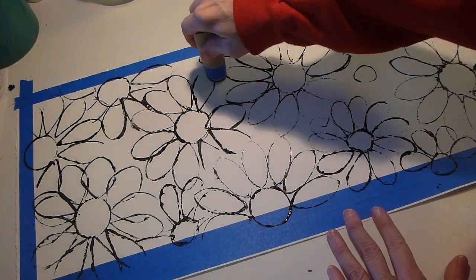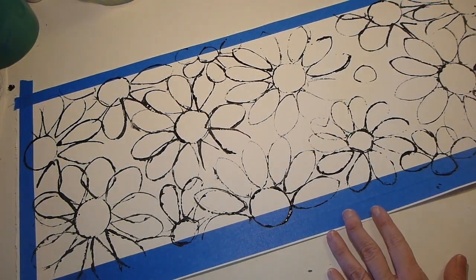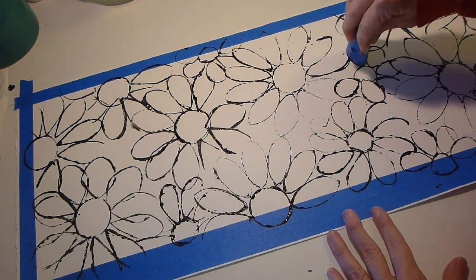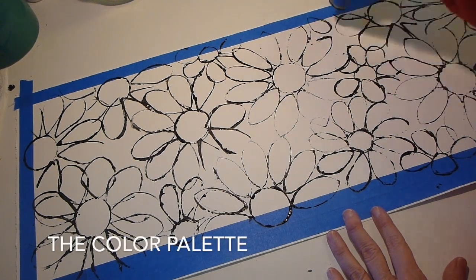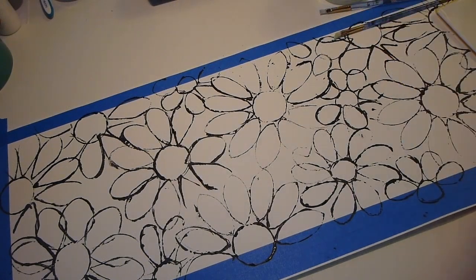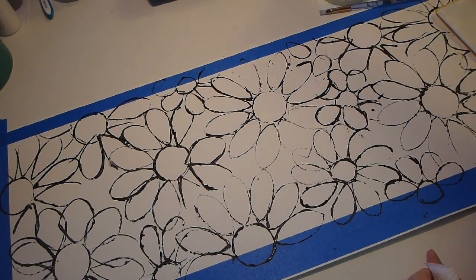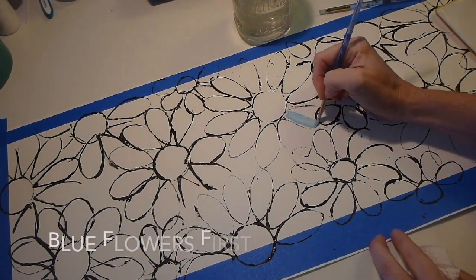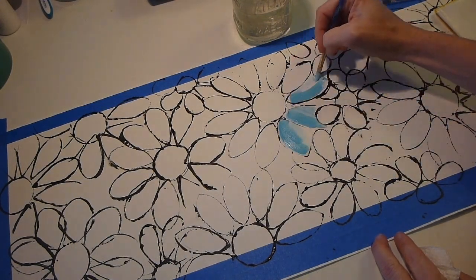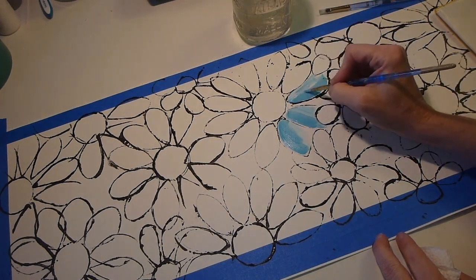I filled the whole page with the bigger and smaller flowers. It's a long page — it's not a normal rectangle, it's pretty long. After I finished with my stamping, I took out my palette and separated my warms and cools and put my white in the middle. I started with the blue flowers first, painting all of those petals using a little bit of blue and a little bit of white — both of them just on the same brush.